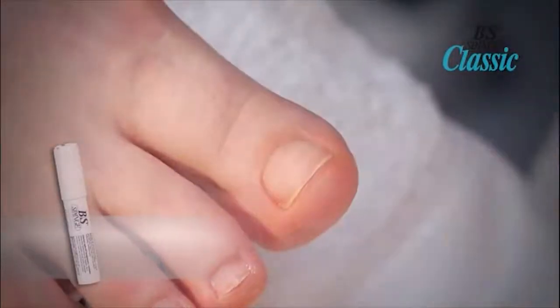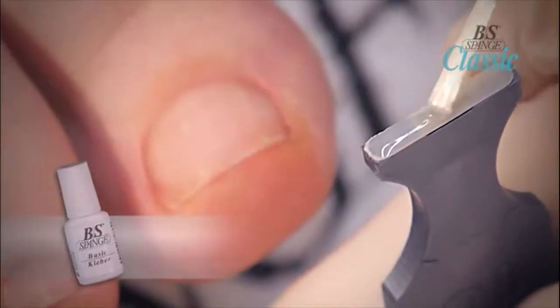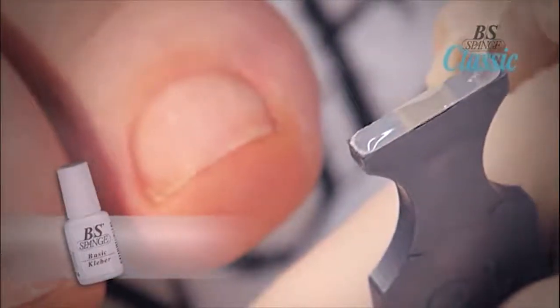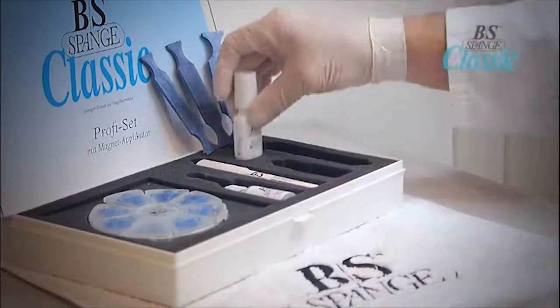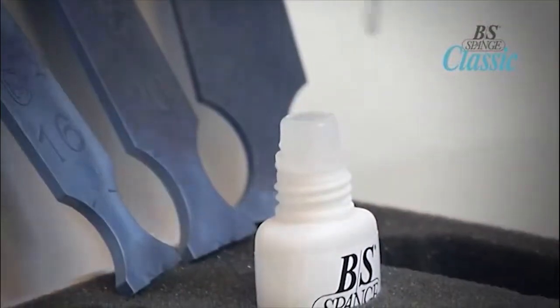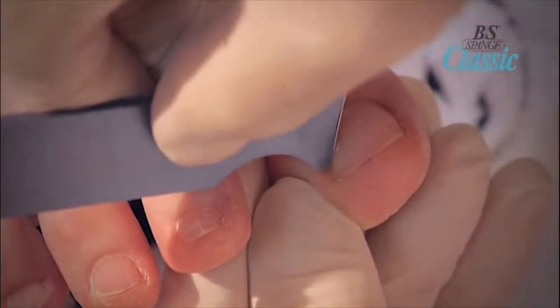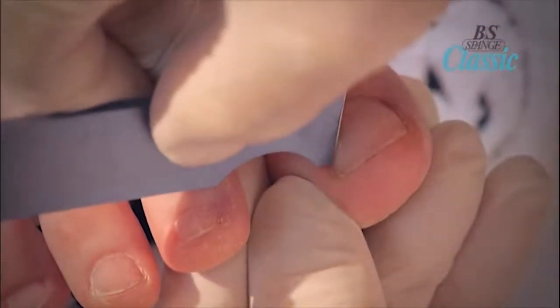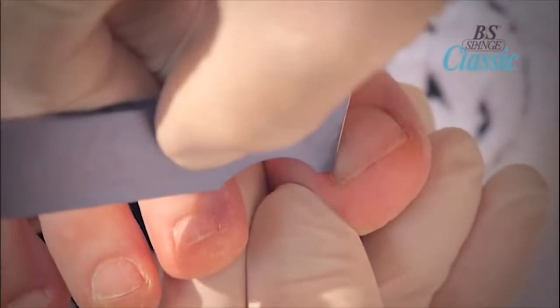Wait 10 seconds before applying the brace to the nail. Apply the BS Brace adhesive to the brace by floating a bead of adhesive across the length of the brace. Move the brush lightly across the BS Brace without pressure so that a thick layer of adhesive is applied. Once the brace is in place with the adhesive applied, press the tip of the applicator to the side edge of the nail and hold the applicator in place for 7 seconds.